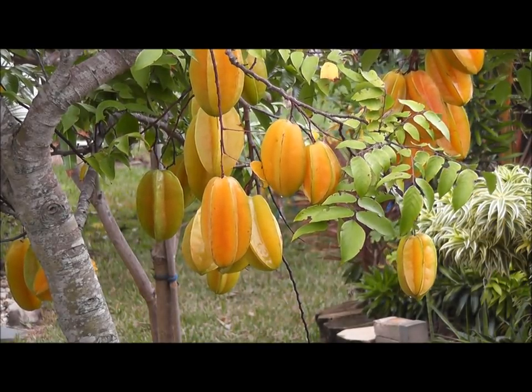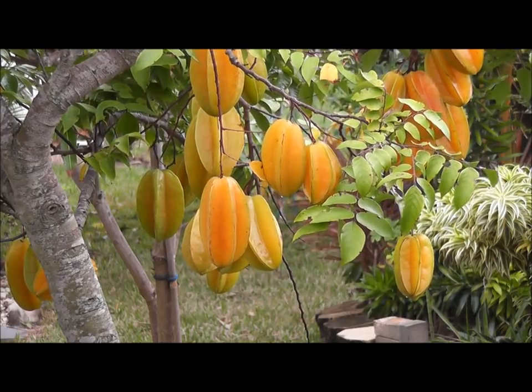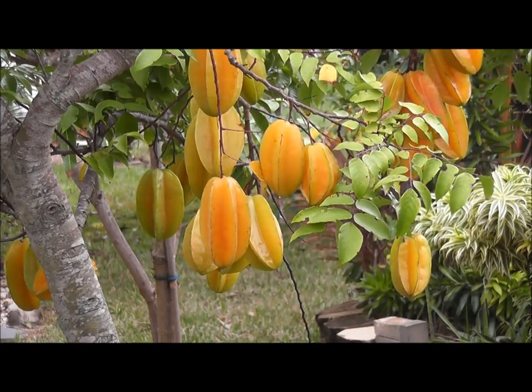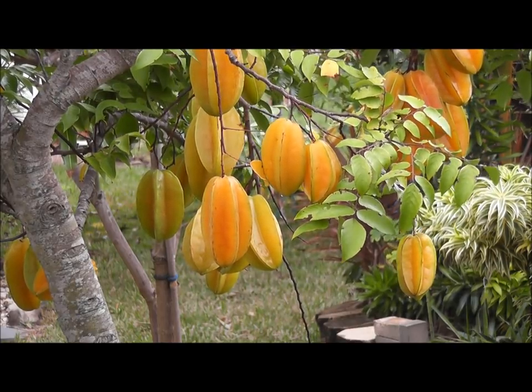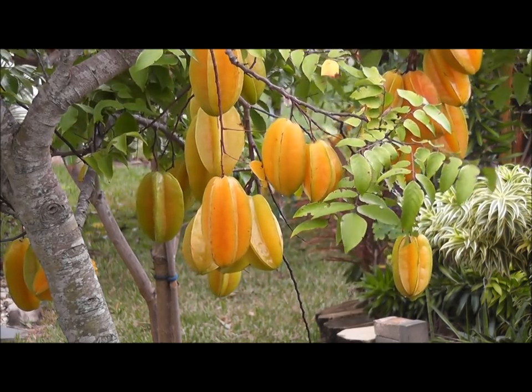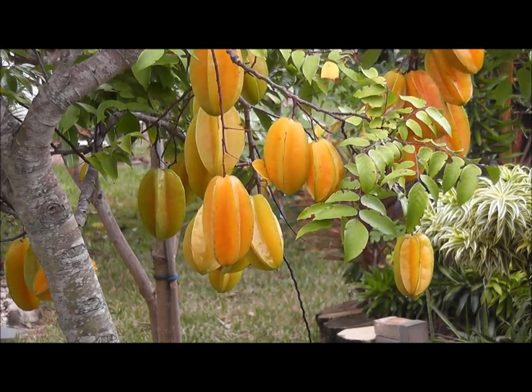In today's video I'm going to tell you about a wonderful tree called the starfruit tree. Its scientific name is carambola. I think it originated in the Philippines. It's a tropical tree, very sensitive to freezes. It's another one of my favorite trees — I have a lot of favorite fruit trees. It grows quite well in central Florida, south Florida no problem.